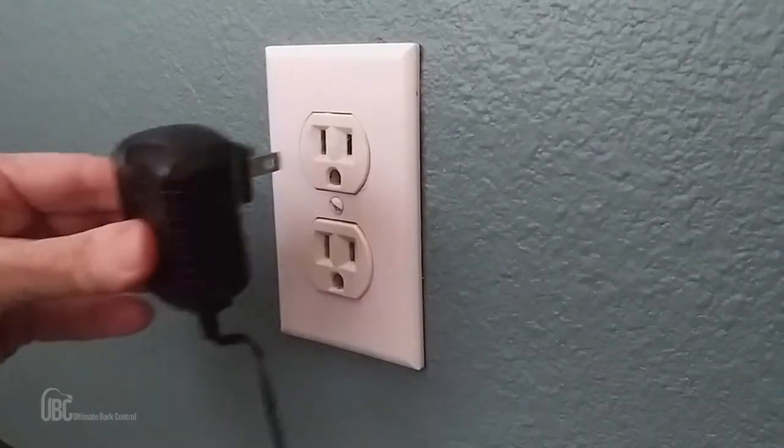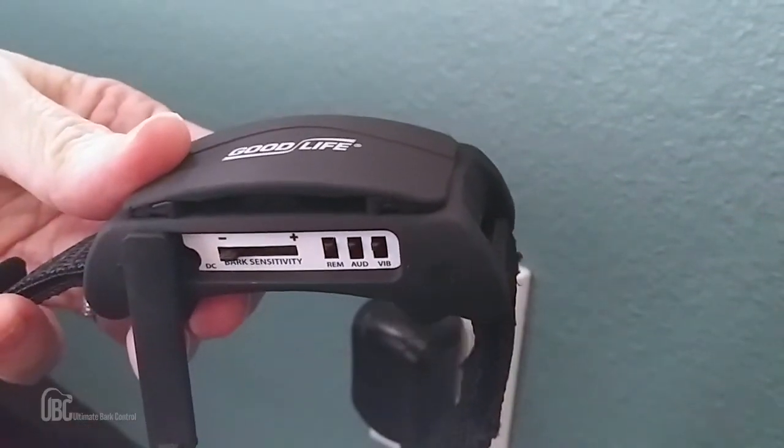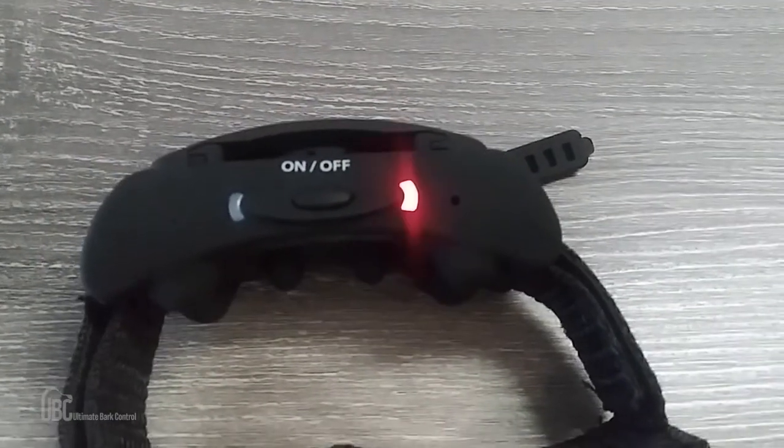Once you receive your collar, you'll need to charge the unit for at least two hours before placing it on your pup. Plug the adapter into an outlet and then put the other end into the collar. You'll see the place for this on the control panel. The blue LED light will come on while the unit is plugged in, and the unit should be fully charged after two hours. When the unit needs to be recharged, the red LED light will come on.